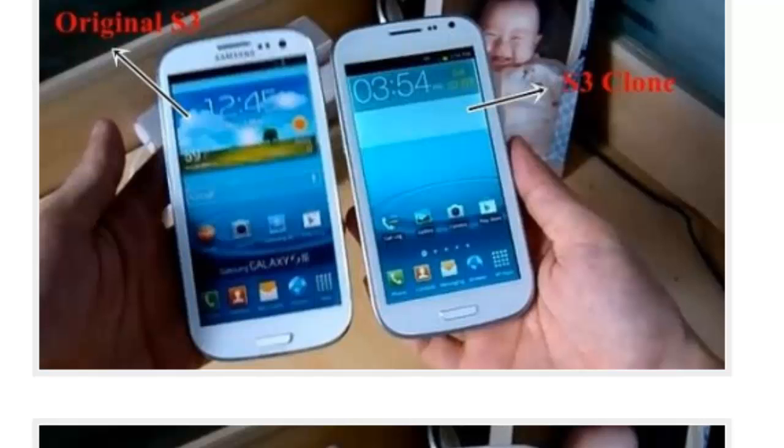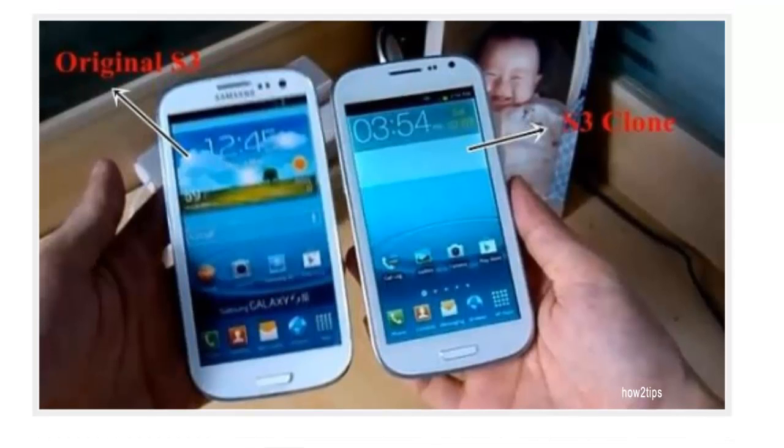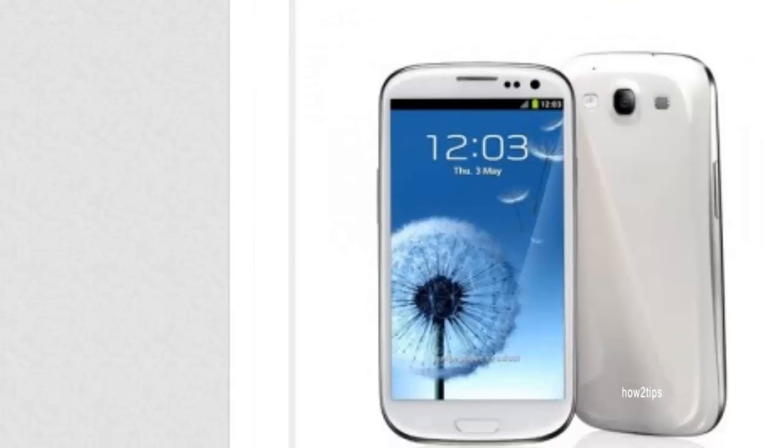Especially the cameras — I have used a few of these phones in the past and the camera is nowhere near the original Samsung cameras. Although they claim to be 8 megapixel, they are not. I would say in terms of quality they are equal to about 3 to 4 megapixel.